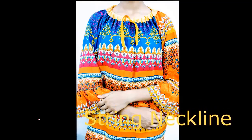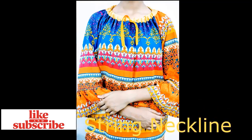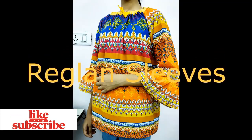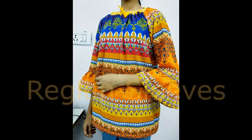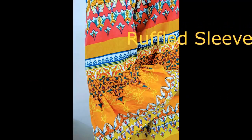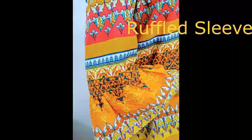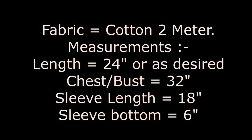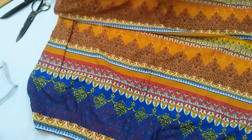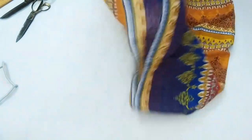Hello everyone, welcome back on stitchingmodel.com. In today's video I will show you how to make a string neckline which is very much in fashion now, raglan sleeves that goes perfectly well with this kind of ruffle sleeves. The fabric we took is cotton, 2 meters, and the measurements you need are length and chest — that's it, not much measurements needed.